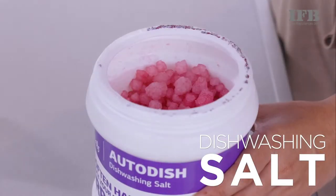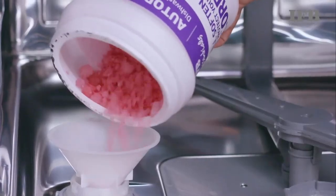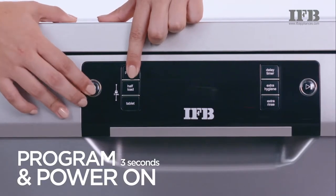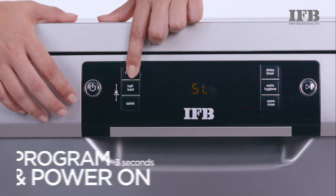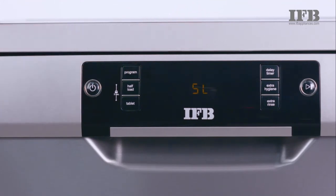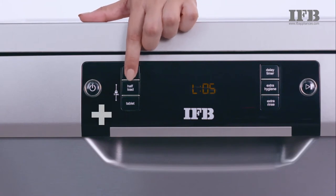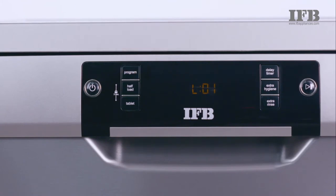The dishwashing salt helps in softening the water for your utensils. To adjust the salt level, hold the program and power on for 3 seconds. Based on water hardness, this setting needs to be increased by pressing the plus button. Without these salt settings, do not operate the dishwasher.